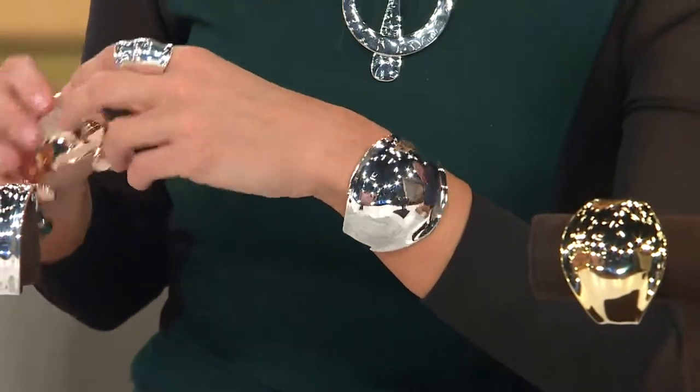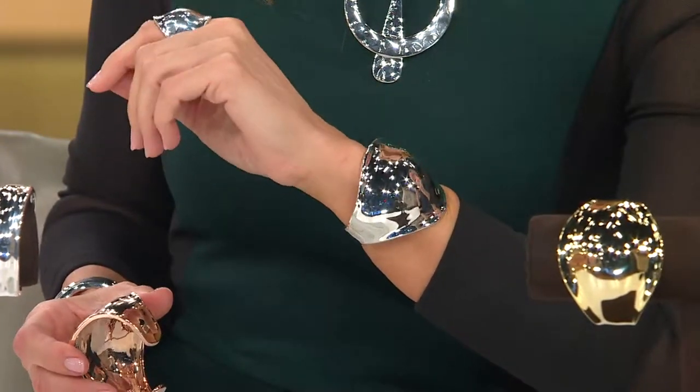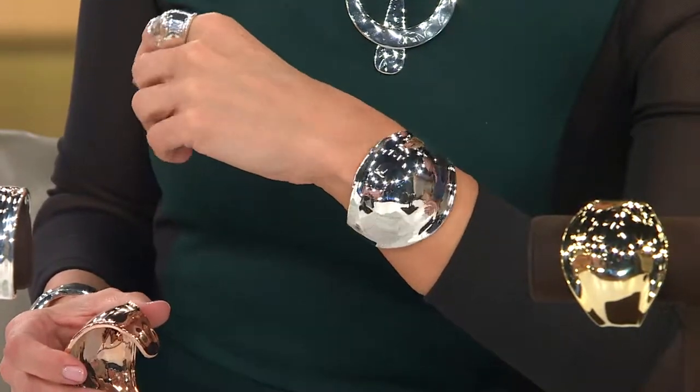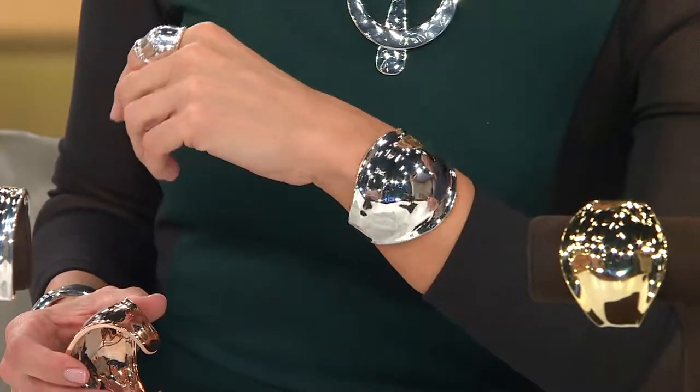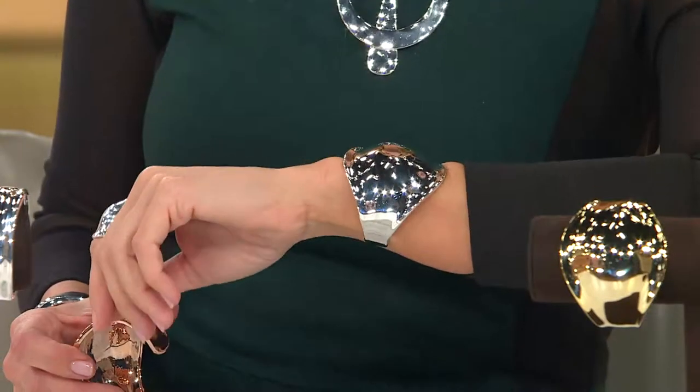The beauty of this piece, and all the cuffs that are on the show, is that they have been made — finally — ovalized. I've been after them for years: please ovalize the cuffs, because when they are in an oval shape, they do not flip around, they do not turn.